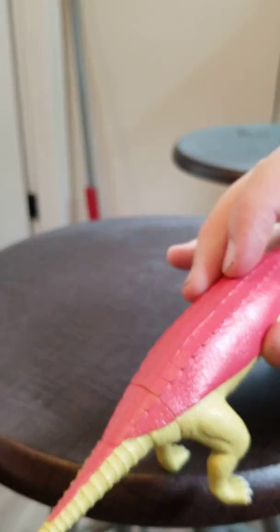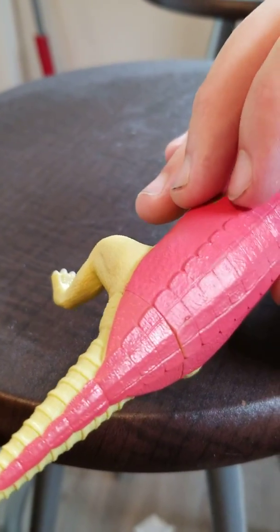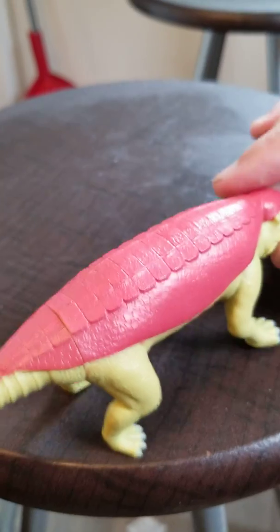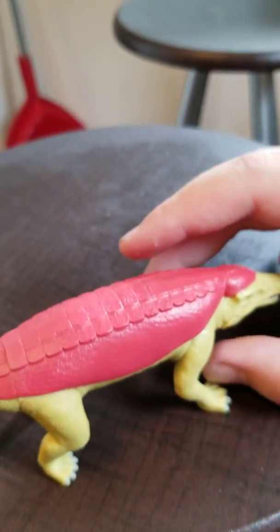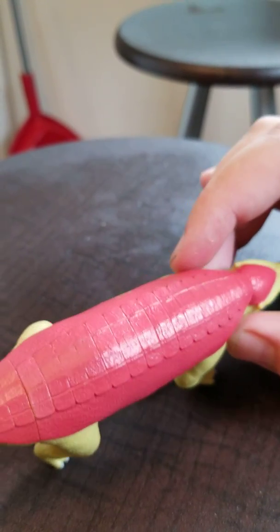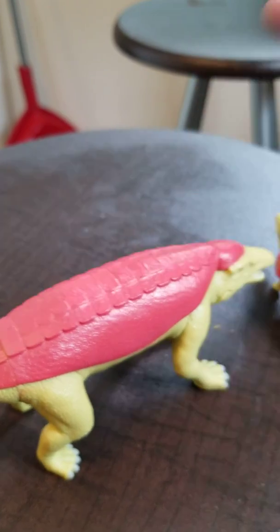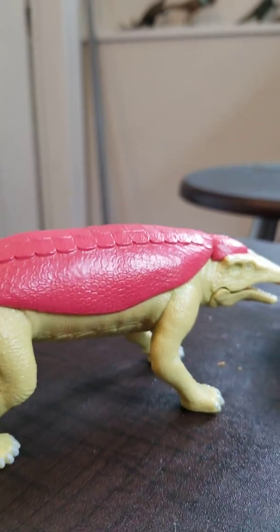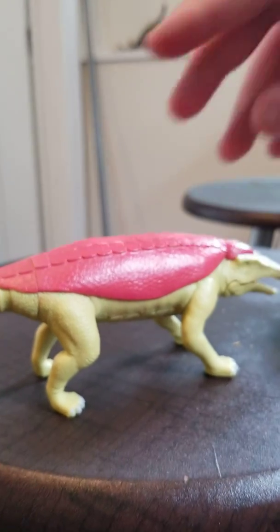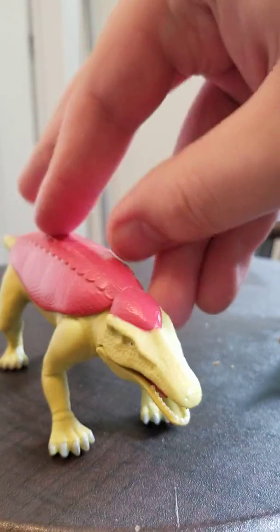Then we have the detail on the shell — all these different scales and plating on the top. I love terrestrial crocodiles, and I was completely baffled when they made this but I think they actually did an excellent job on it. This is the only known Armadillo Suchus figure I think there is. I know they made a flip tiny version, but I'm not interested — I just prefer these ones.